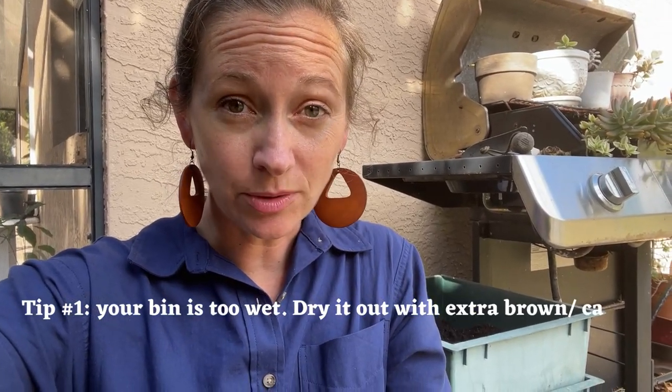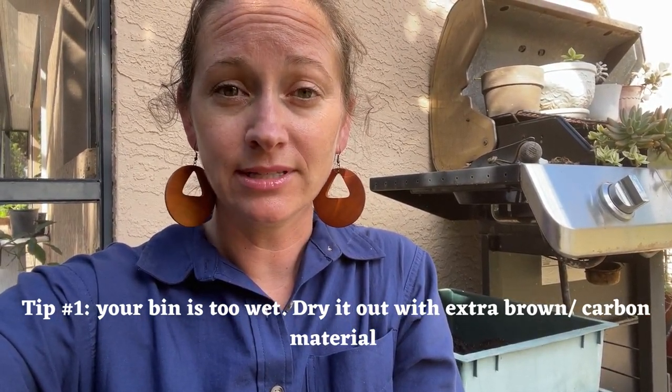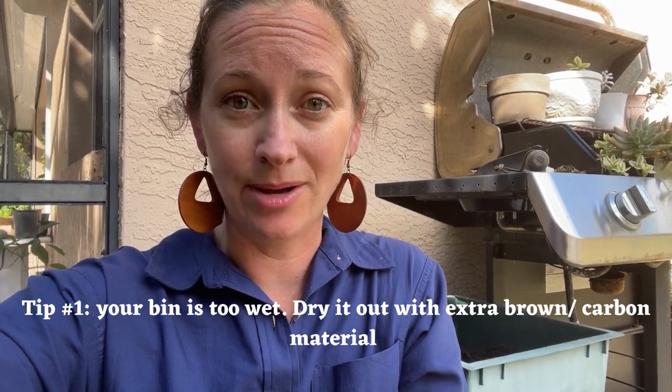The easiest way to troubleshoot awl snails in your compost bin is to dry it out. Just increase the amount of browns — increase the amount of carbon that you're putting into your compost bin.